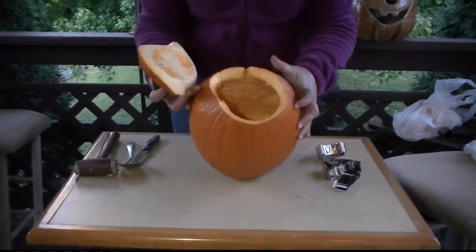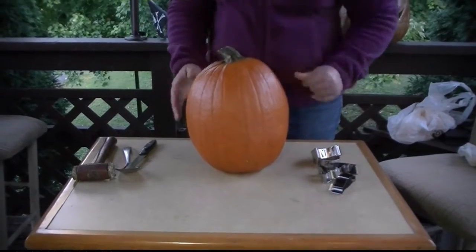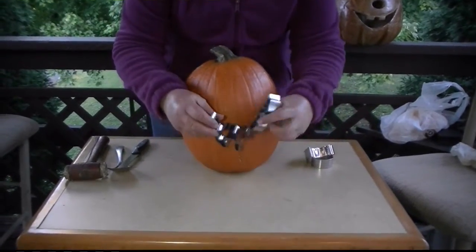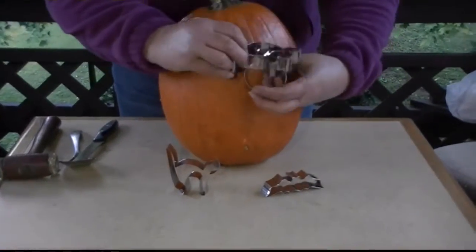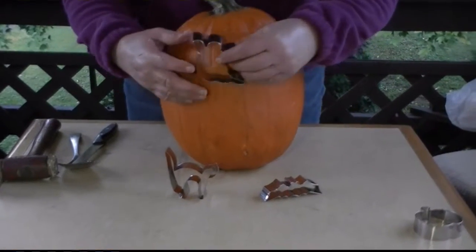The pumpkin is all hollowed out, and I'm going to replace the lid. I'm going to use some of these cookie cutters — I have a bat, a cat, a ghost, and a pumpkin. We'll try the ghost first.